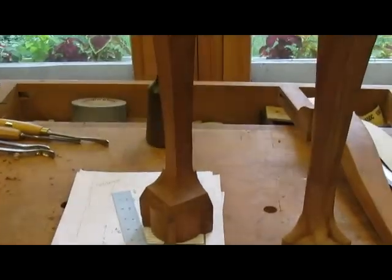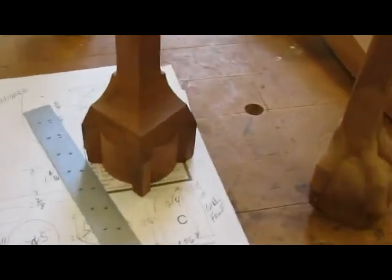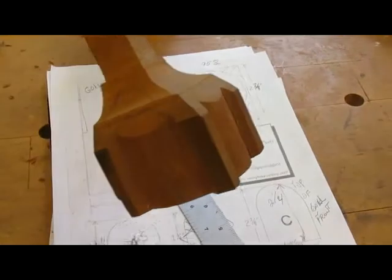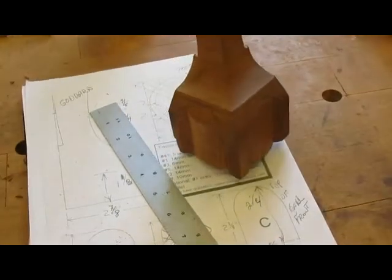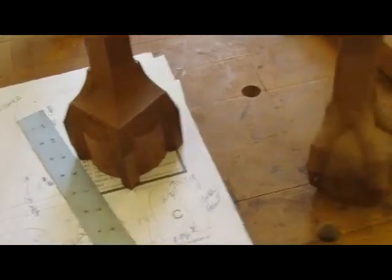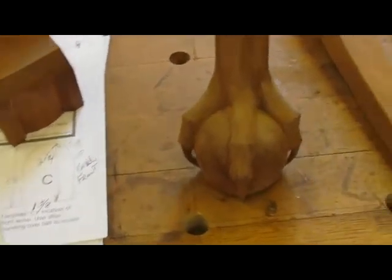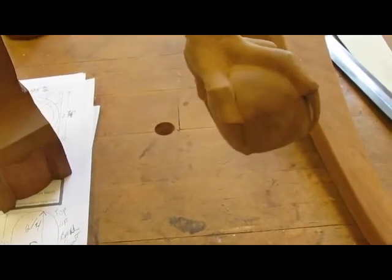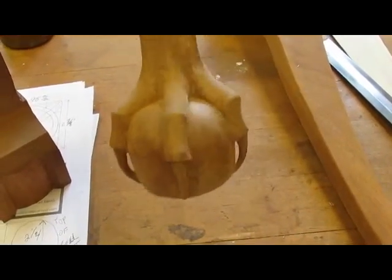This is the cylinder that I carved, along with the first one, so that's the second foot there. And this is the completed first foot here, so I cleaned it up a little bit with files.